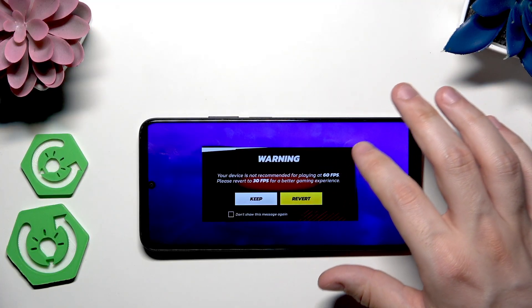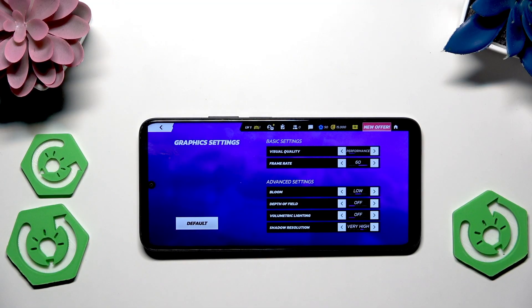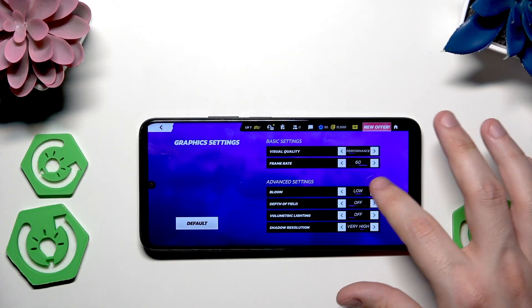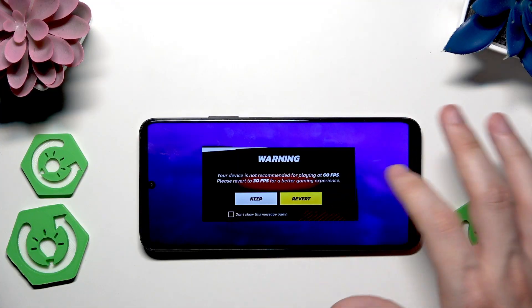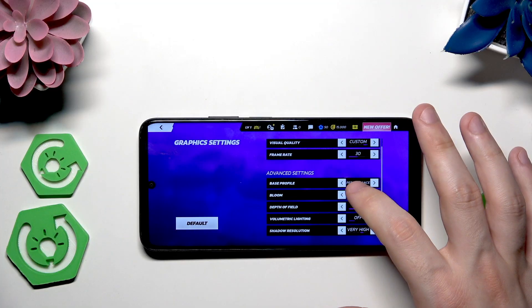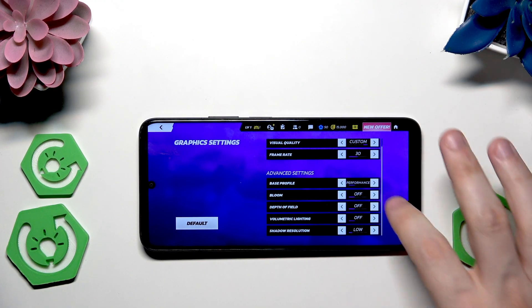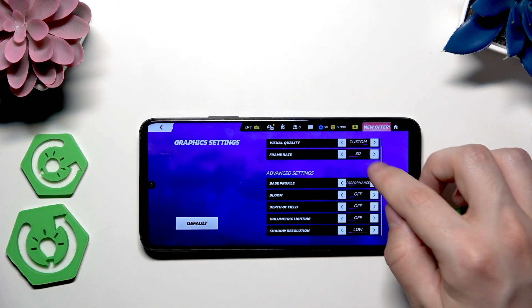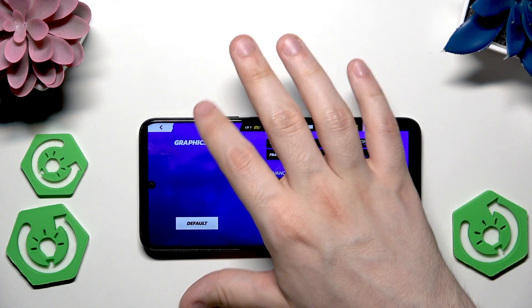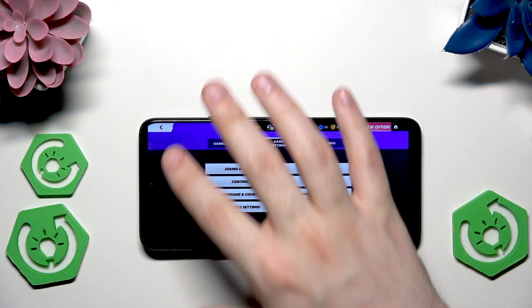The frame rate should be 60, though on this device 60 may not be the best — the game tells you it's completely up to you. I'm going to keep the 60. In the advanced settings we have options like Bloom, and we want to select Performance mode for everything. Disable everything — set them to off — if you want to get as much FPS as possible. After adjusting these settings you'll need to restart the game to apply them.